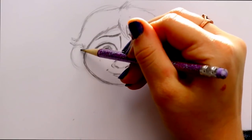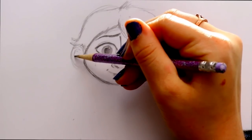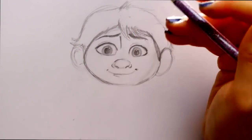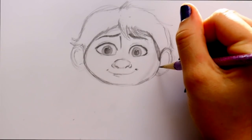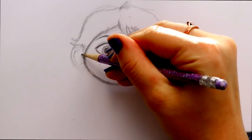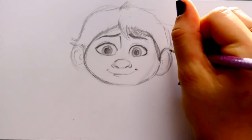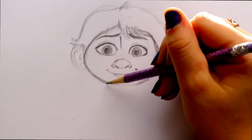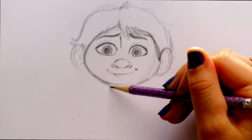I'll fill in his ears and give him his earlobes on both sides. Then I'm going to go underneath his face and give him his neck.